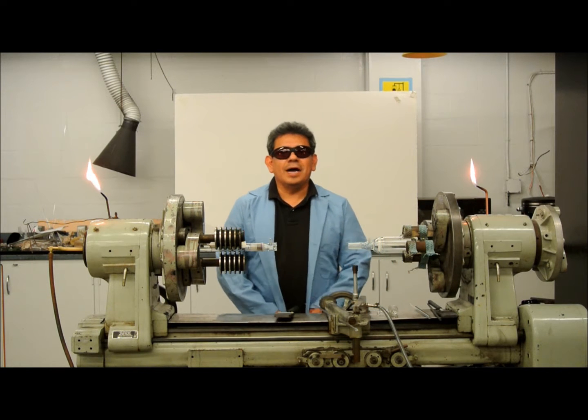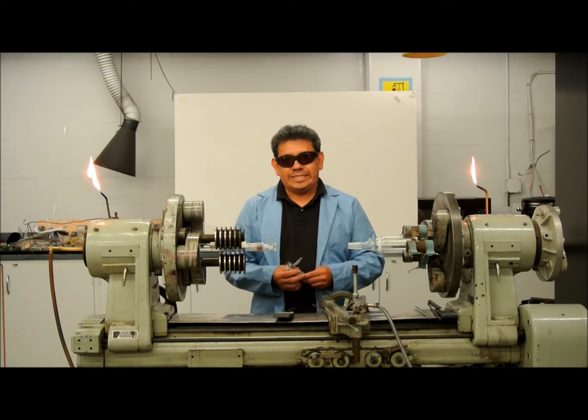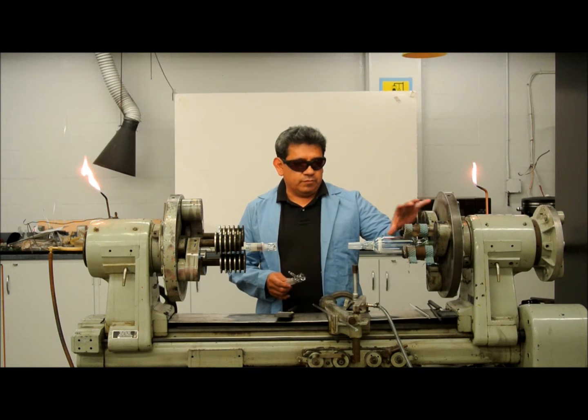Hello, my name is Roger Ramirez. I'm a master scientific glassblower. I've been doing scientific glassblowing since 1980 and I'm going to repair a glass filter pressure funnel. The stem broke on the inside.